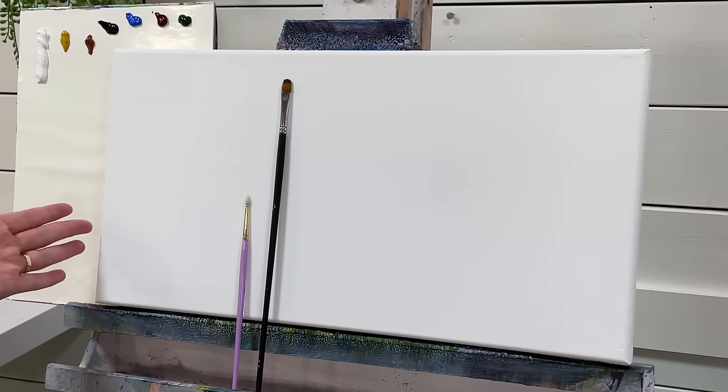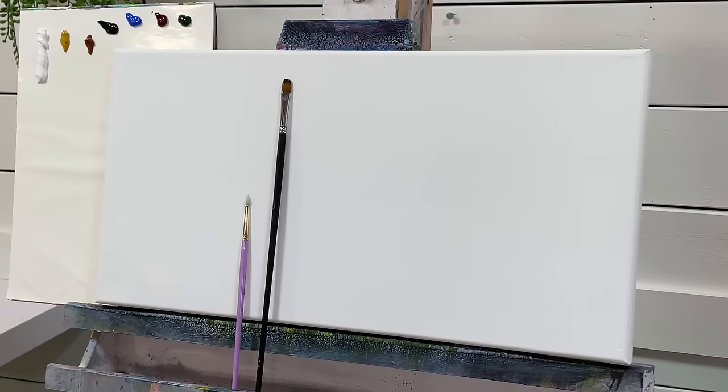I'm going to be working on a 10 by 20 canvas today, but you can paint yours on any size canvas you want. You can also use any colors you want.